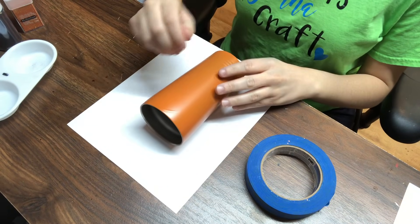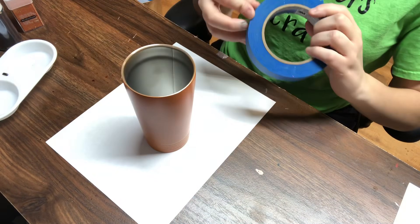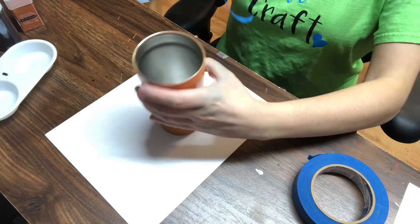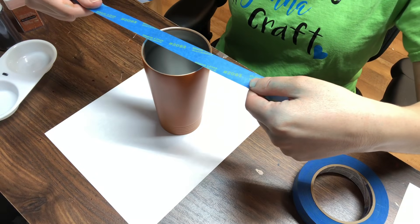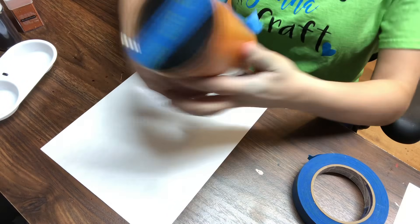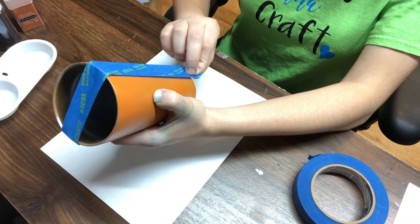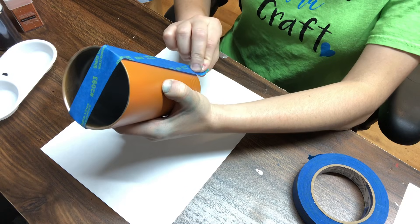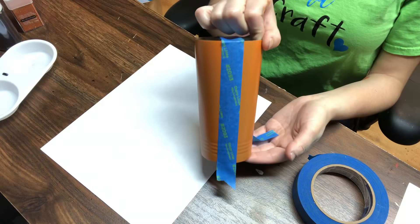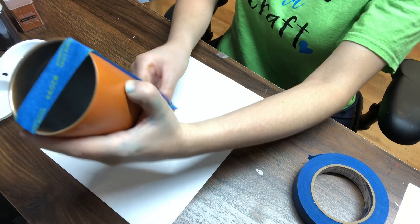Alright, so the boring part — we need to tape off the tumbler. So what we're going to do is take our tape, whichever tape you decide to use, and you're going to take a big piece and place it anywhere on the tumbler that you like. I am not marking this off or anything — I'm just placing this on the middle of the tumbler and then placing it down. Then you're going to take this tumbler and just eyeball the tape straight.